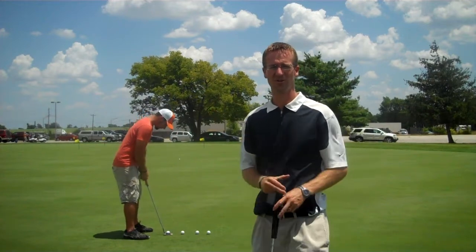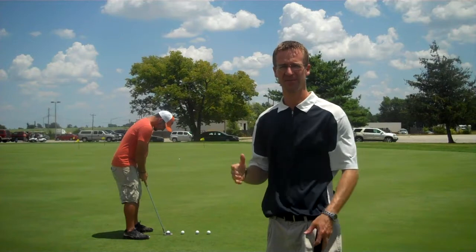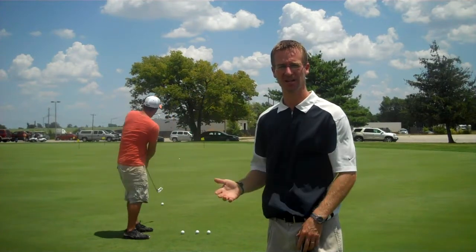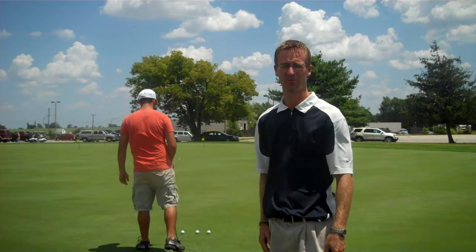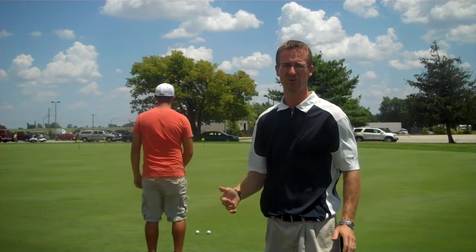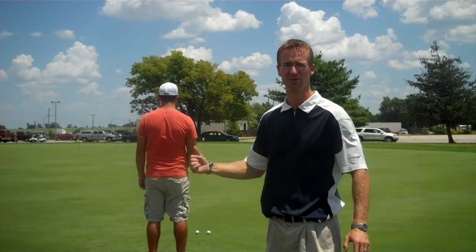I just got done teaching Jordan. Jordan just started playing golf three months ago, so we're starting very basic — foundation, grip, aim, setup — and starting close to the hole with putting, then working our way away from the hole. Today we really worked on just the basic drills I always teach: the field drill, and then the tee drill.